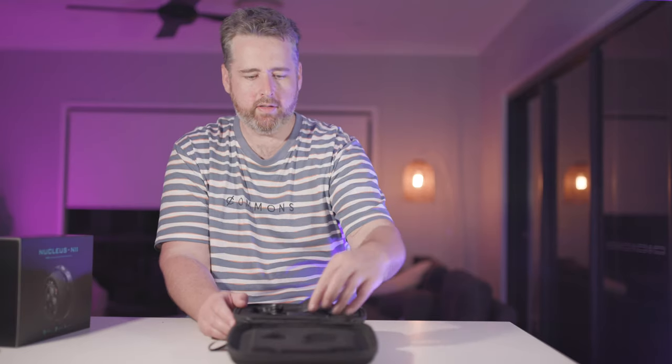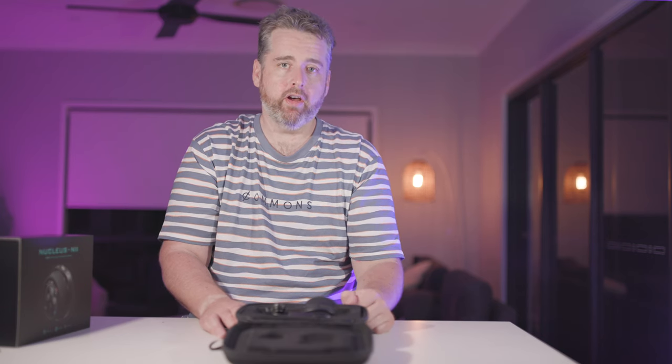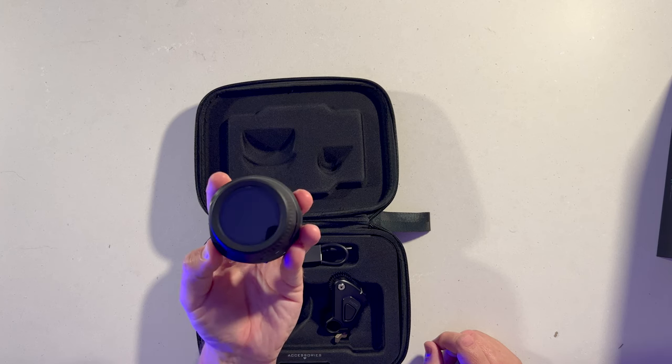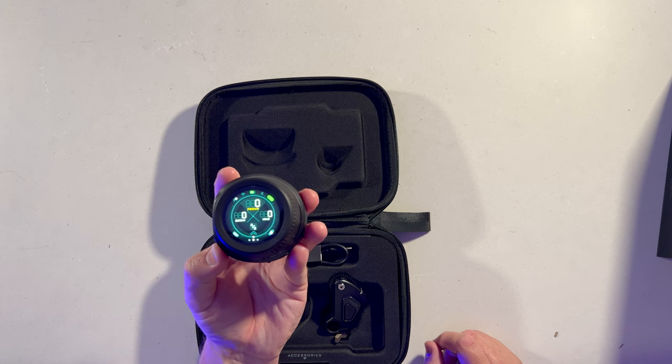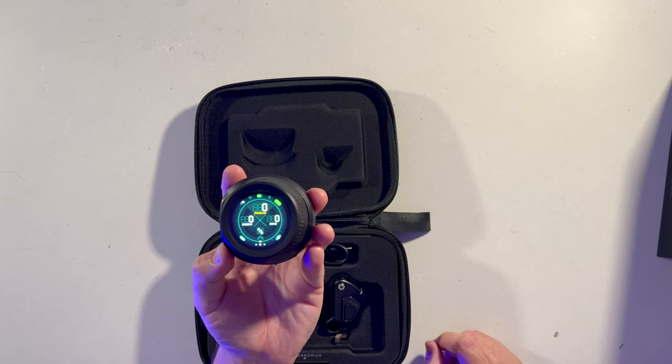So there you go — opening the Tilta Nucleus Nano 2 box. That's the handful of items you get inside. In the next video I'll actually turn it on, put it on a camera, calibrate it, and do all the tests and all the fun stuff.